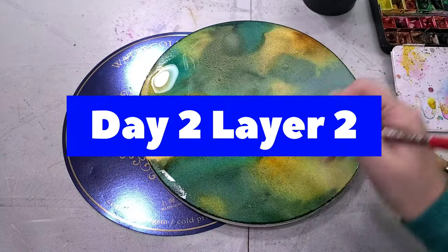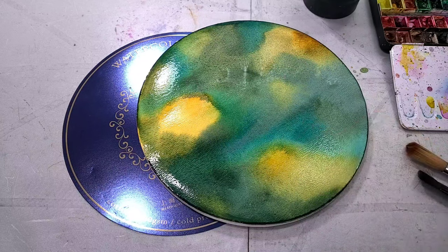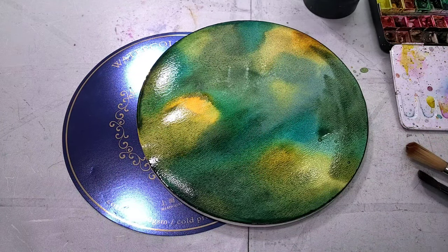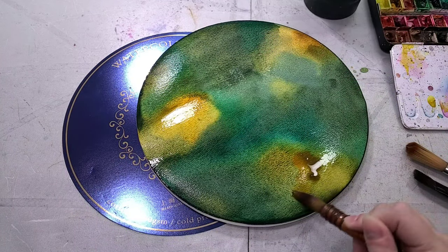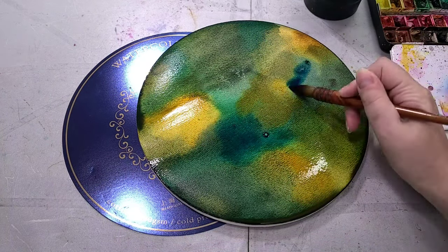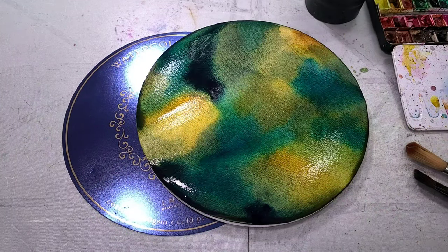I noticed yesterday's colors dried with some granulation, which is great to see. I applied a second layer of the same colors, adjusting their placement to see how well they layer. There was some color movement, though it was minimal, when I applied an all-over wash of water. Water tends to want to pool around the edges, although the pad itself holds well. It's large enough that the paper does buckle a bit when you really saturate it. That's going to become a major issue during the field test, and we'll talk about that more later.